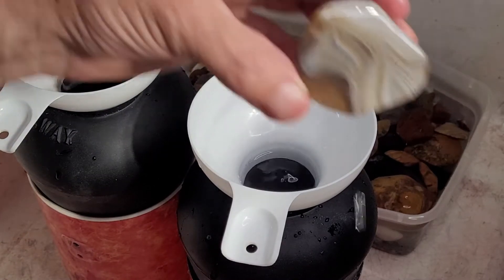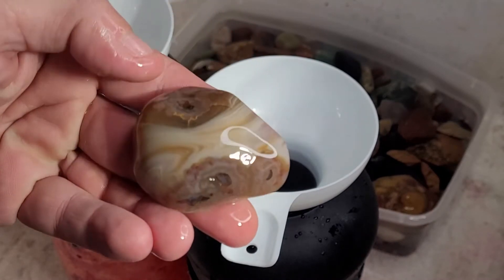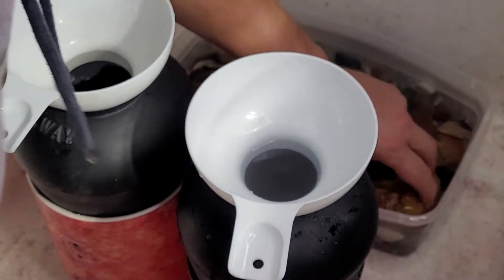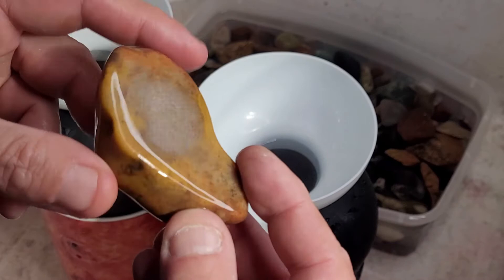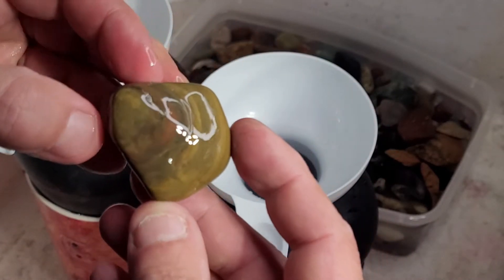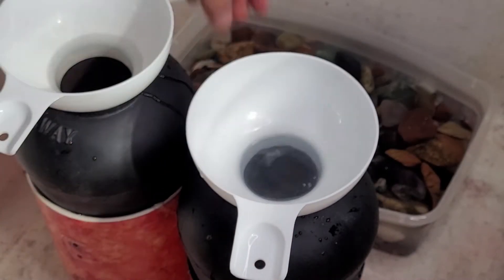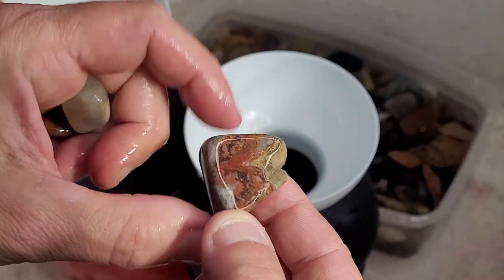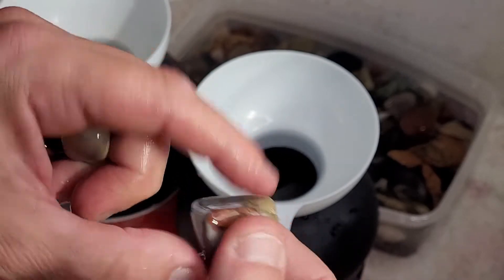Can't forget about this guy. I'll throw in some big ones. This is crazy - I've been tumbling for I don't know how long now. I thought this was all done and there's still a piece hanging around.